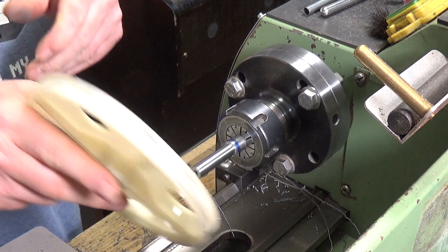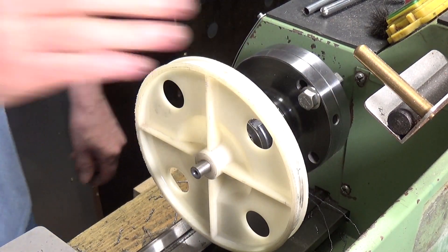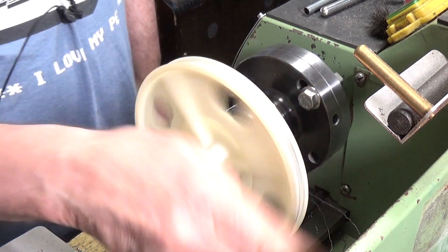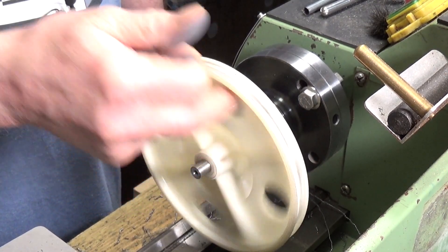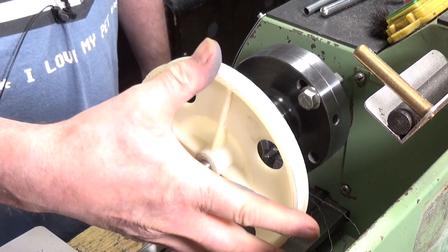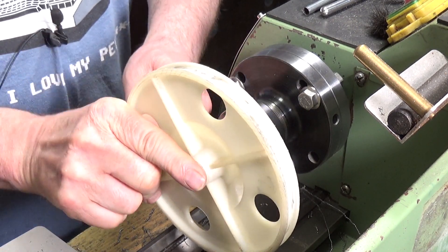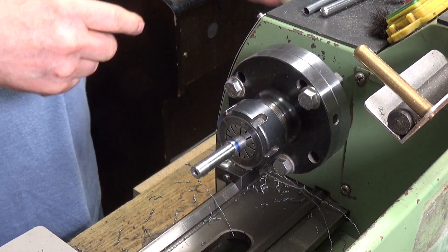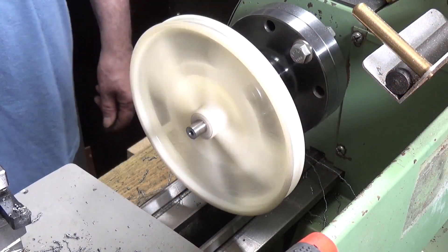There's our pulley. Maybe a shade more - I don't want to make it too loose. It's quite free on there, I might take a little bit more off, but as you can see we are pretty nearly there. I think that's pretty good.